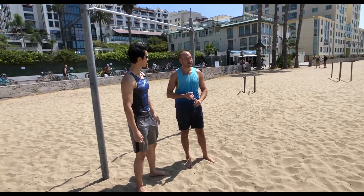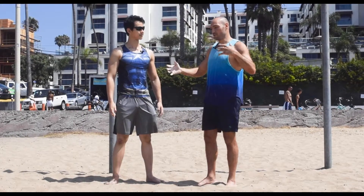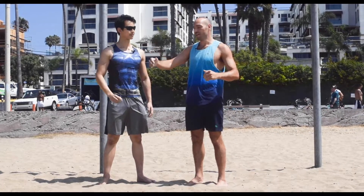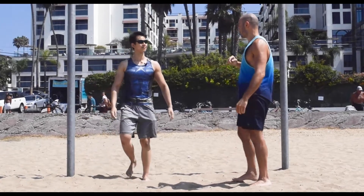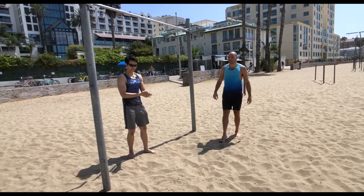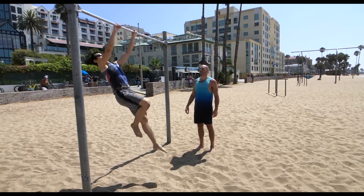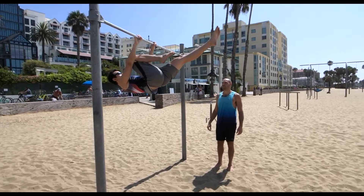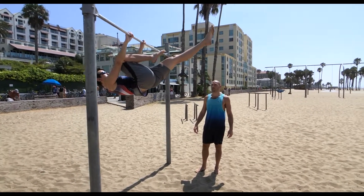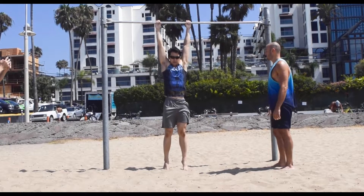So Justin here can do a tuck front lever pretty easily, and we're going to go over a bunch of drills to help you advance beyond that. Let's go right into it — first of all, you want to show me your current front lever? That's a nice single leg front lever pull. Lower down, save your energy. Very nice.